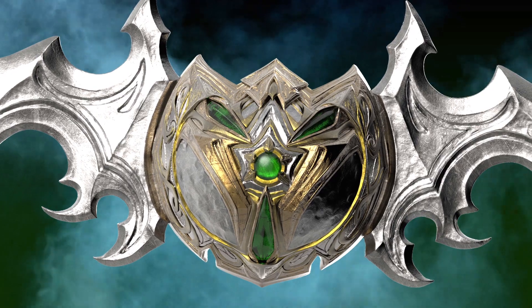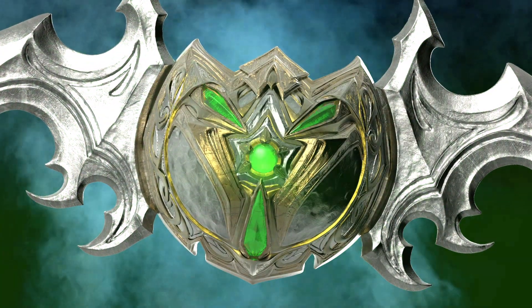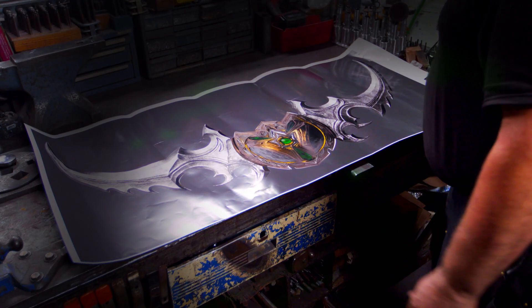The center shield here will have a handle going across the back, and I'm going to be cutting four emerald cabochons that get set in here. This is going to be a fun challenge. I just can't wait to start.